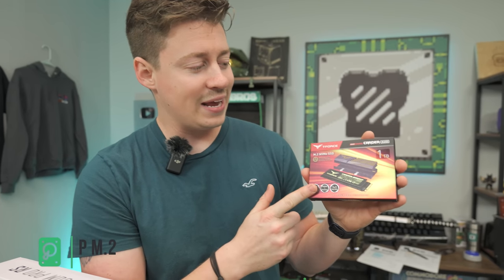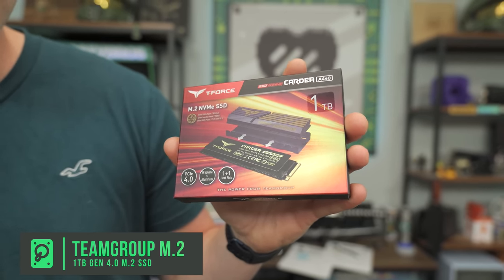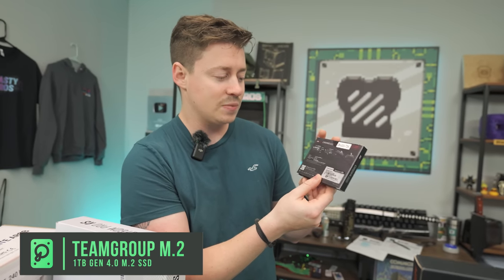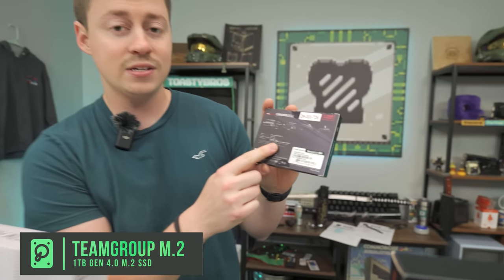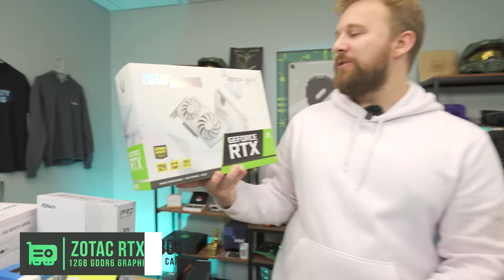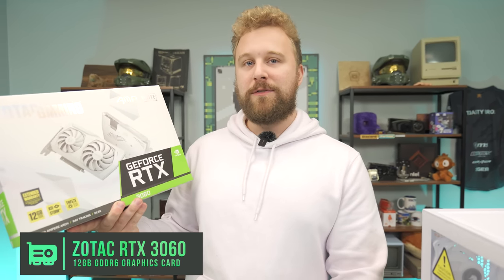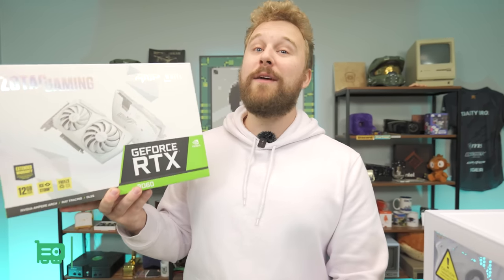For the SSD, we have an NVMe from Team Group — the T-Force Cardea A440 1TB Gen 4 SSD with insane speeds of 7,000 and 6,900 MB/s. That is some really high-end Gen 4 performance. For the graphics card, we have the Zotac Gaming RTX 3060 12GB. The main reason we went with this card is it matches our all-white color scheme, and it pairs very well with the i5. With 12GB of VRAM, we can even stretch into 1440p gaming.